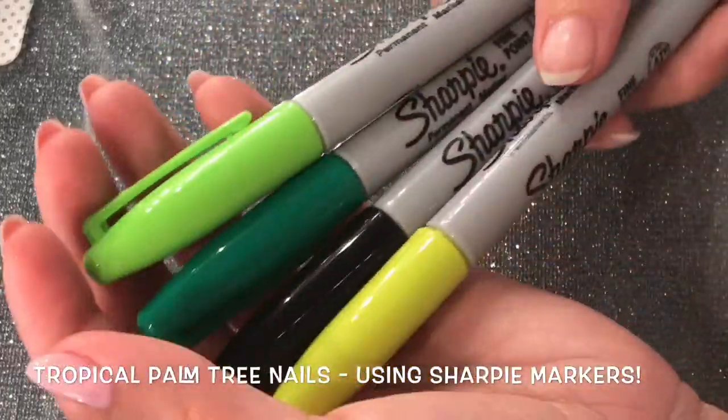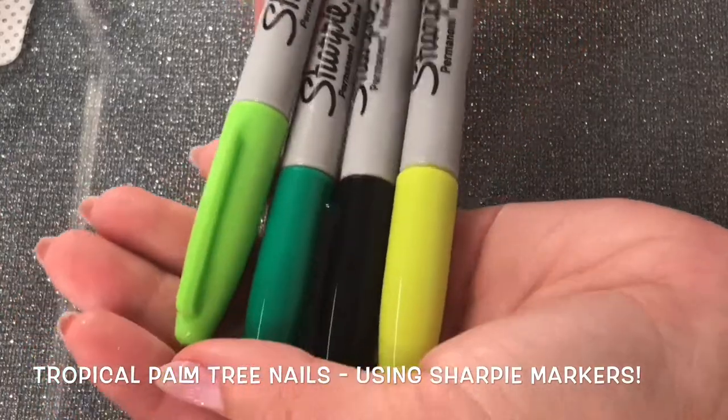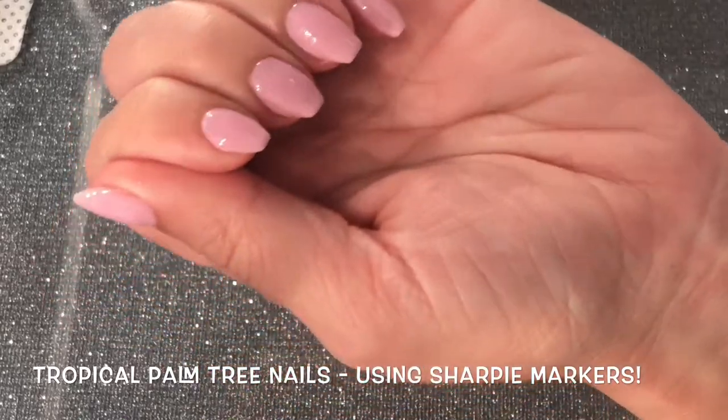Hey guys, today I'm going to show you how to do a nail design using sharpie markers. The colors I'll be using are just three types of green and a black marker.